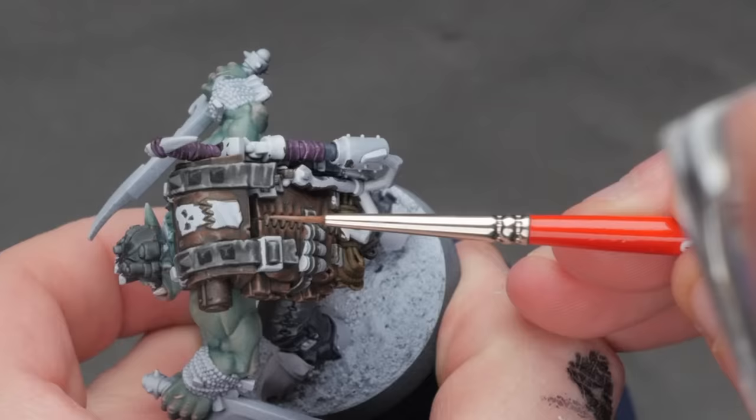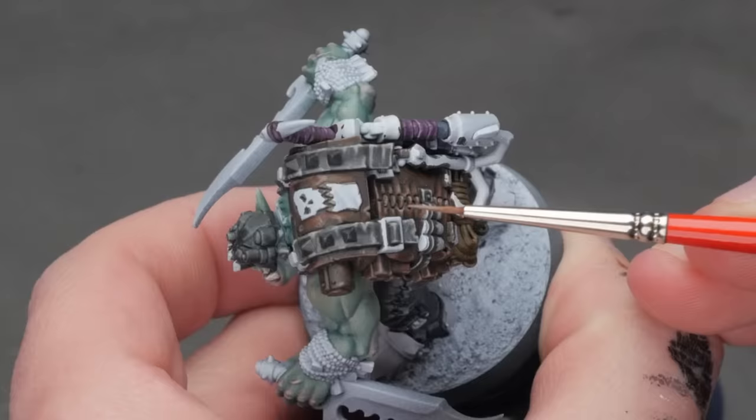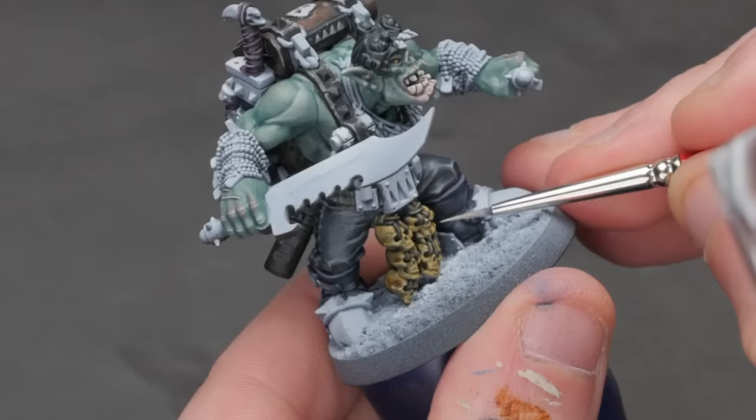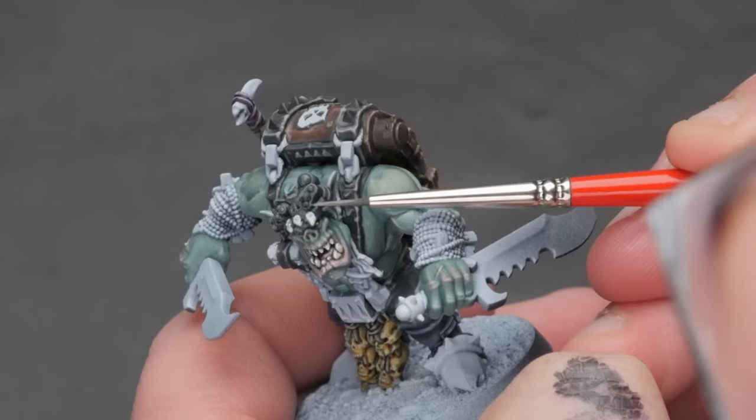From here, we just go through and do very quick edge highlights across all the different surfaces so those shapes are defined. Don't worry too much about what color you use — as long as it's a bit brighter than the base color and you thin the paint a little bit, it'll look great. I'll often only use a handful of colors for highlighting all the different surfaces across an entire model: something for tans or grays, something for warm colors, something for cool colors, and then just an off-white for anything like bones. This will save me a ton of time.